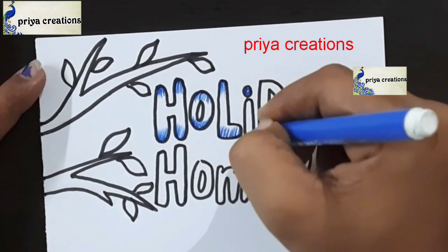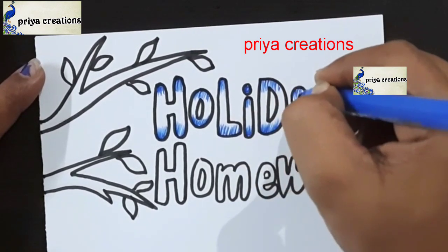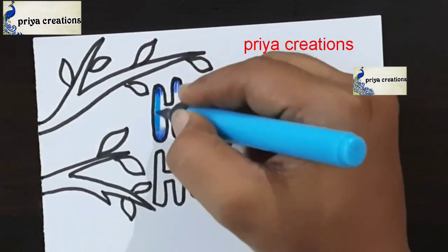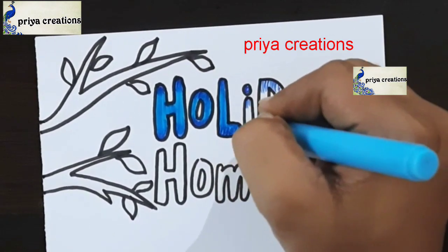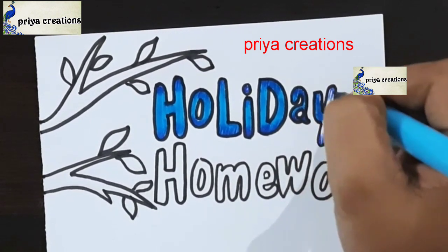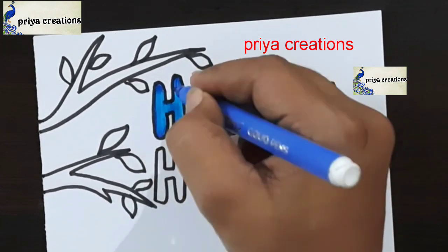Here I am using blue color sketch pen for the 'Holiday' word. I am shading with blue color sketch pen — if you want, you can use any other colors. I am using dark blue color. Now I am using light blue color brush pen to fill this space. If you want, you can use any other colors.